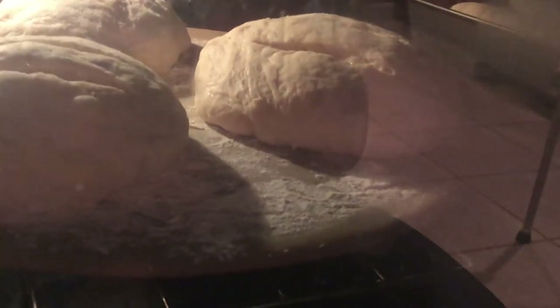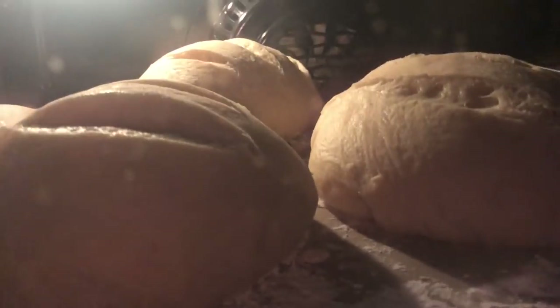Once it's preheated, dump one cup of water in a broiler pan in the bottom of your oven and shut the door as quickly as possible. This actually makes the bread nice — it gives it that crunchy outside and really soft inside. It's amazing. You can even do it with par-bakes that you buy from the store.